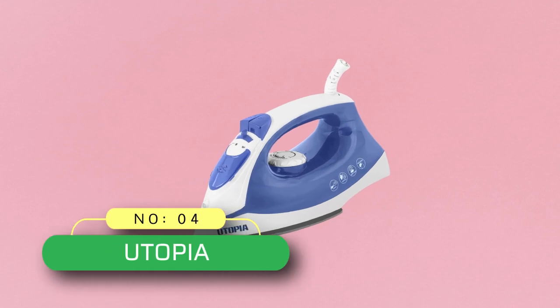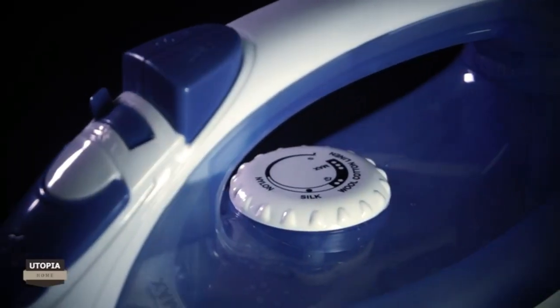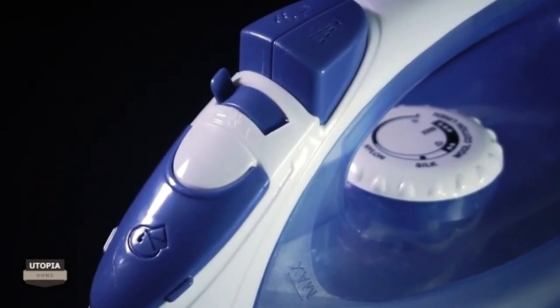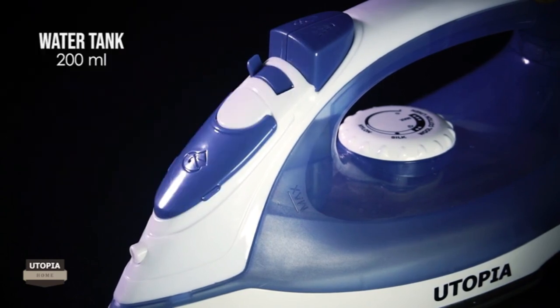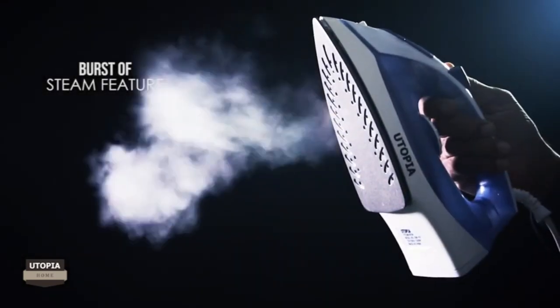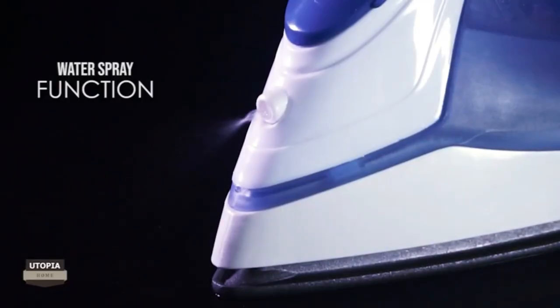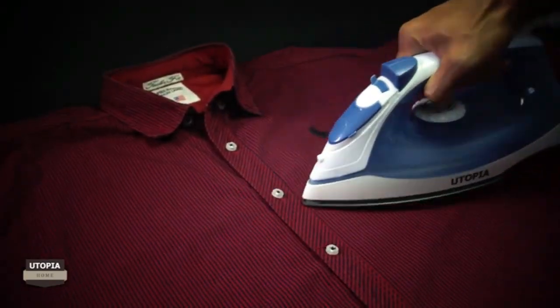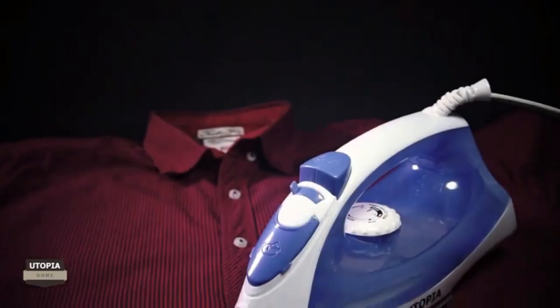Number four: the Utopia clothes iron made in the USA — a steam iron catering to all ironing needs. The iron has a water tank with a capacity of 200 milliliters, a 360-degree swivel cord, and a non-stick soleplate for easy and smooth pressing. This lightweight and durable steam iron can be used vertically to steam clothes on a hanger or to take out wrinkles from curtains and drapes. The soleplate is designed to glide smoothly on all fabrics effortlessly.